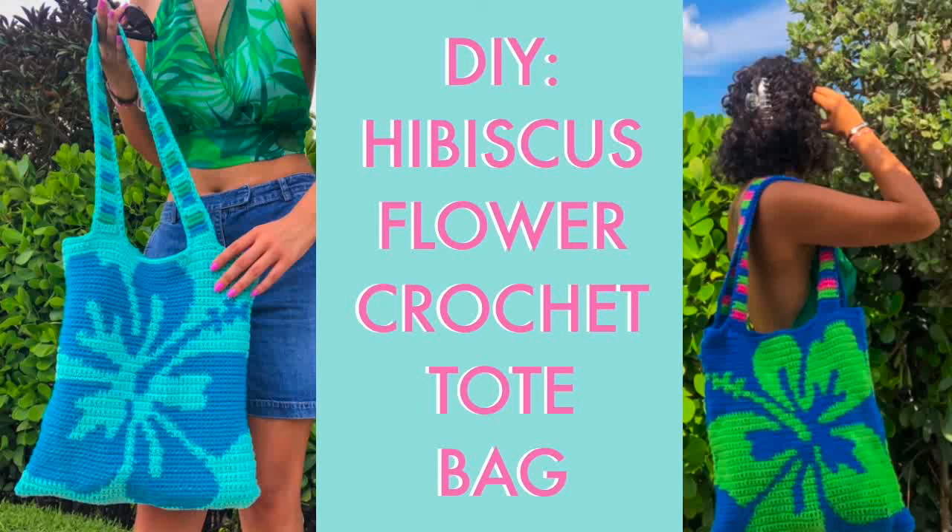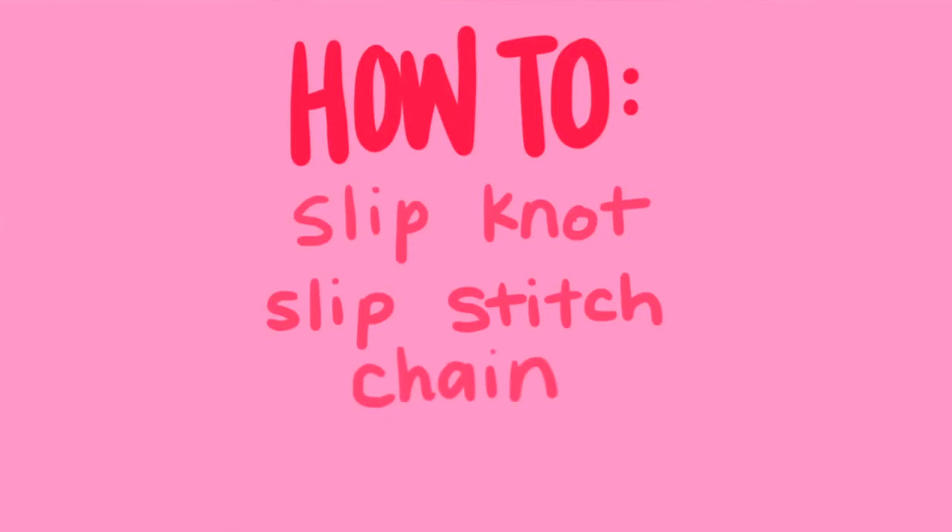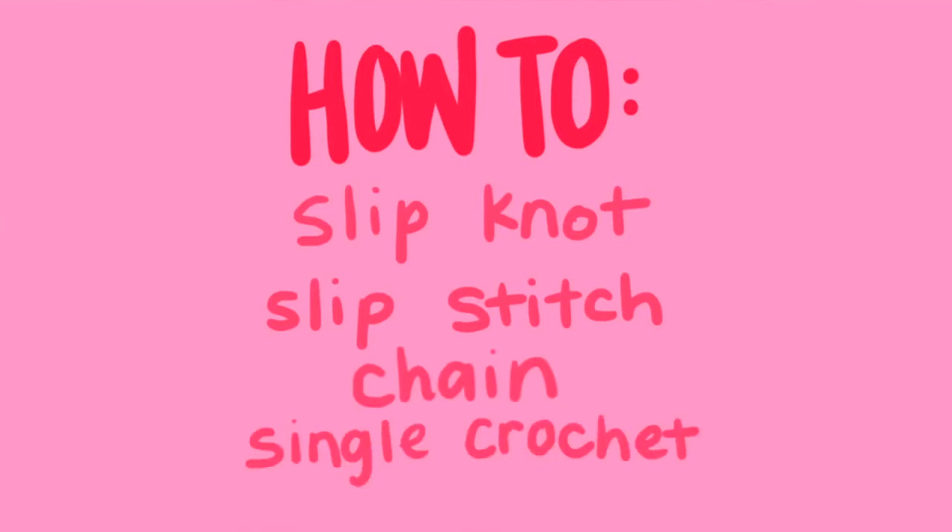Today I'm going to be showing you how I make a crochet hibiscus flower tote bag. For this tutorial you'll need to know how to make a slipknot and chain, as well as how to single crochet.